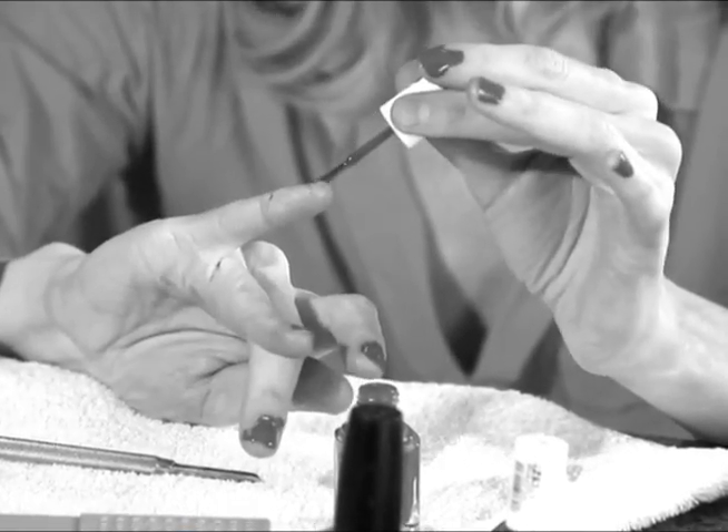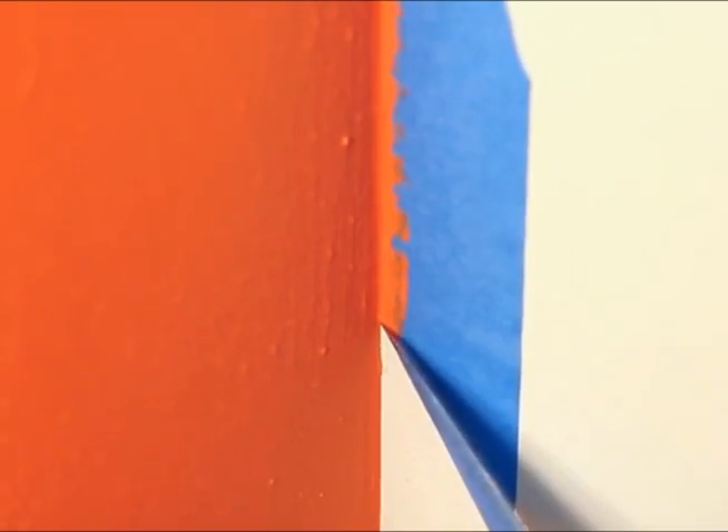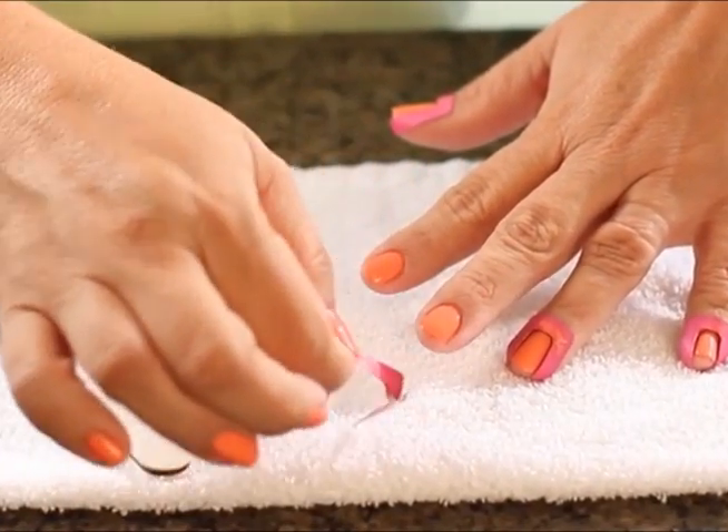No more ragged edges or overpainting. No Mess Manny makes it so easy you can't mess up. Just like special tape gives professional painters a clean, crisp edge, No Mess Manny gives you the same precision for at-home manicures.